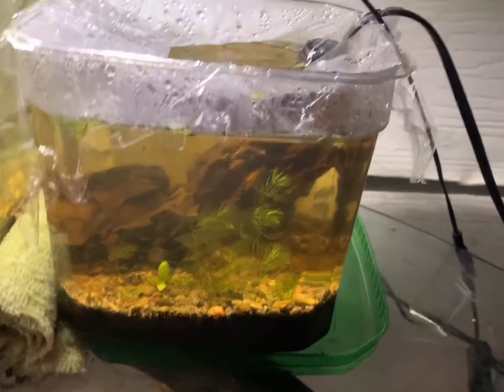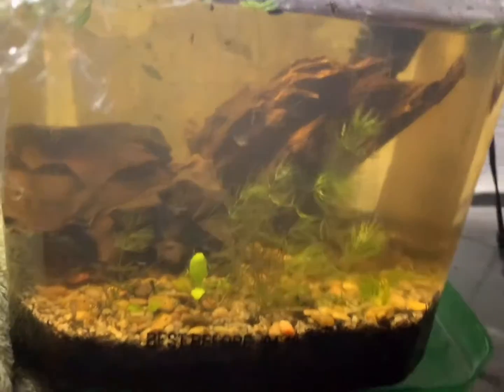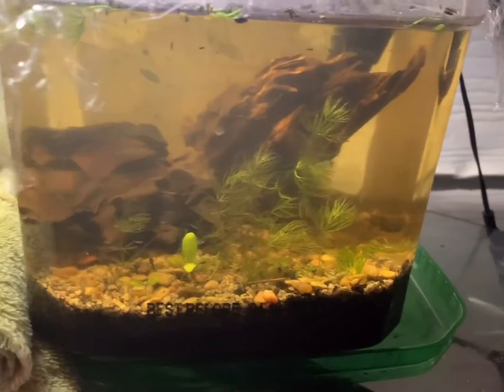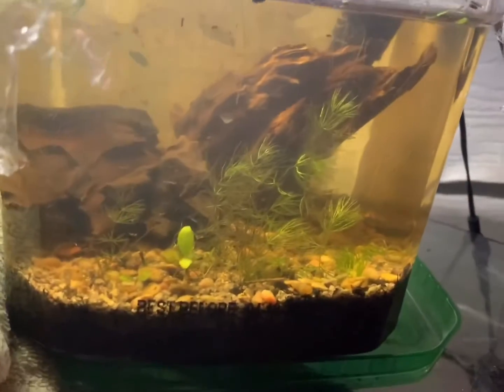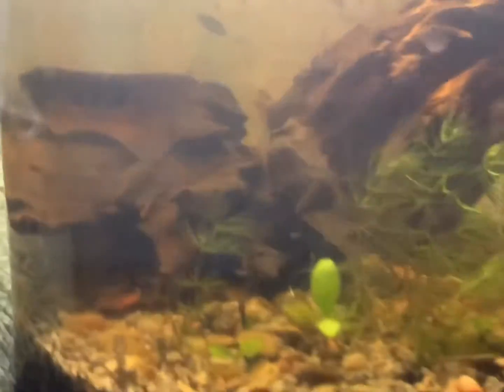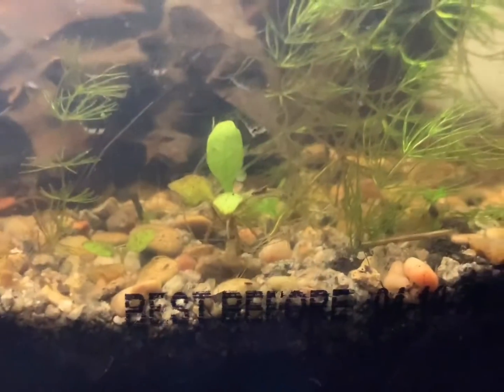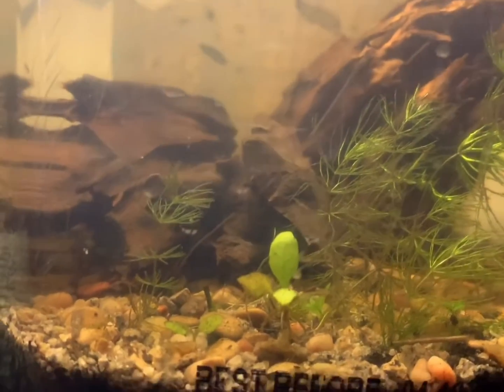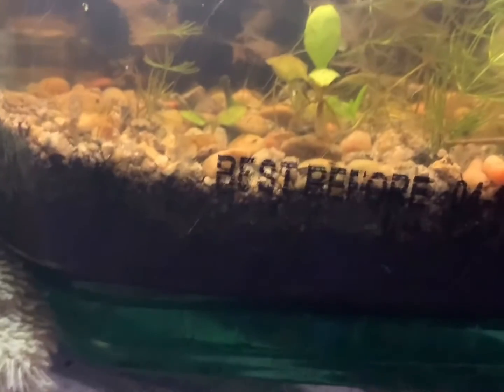Welcome back guys, this is my nano aquarium — a quick little update video on it. If you guys don't know what I had in here, I just have hornwort, rotala, and that plant I grew from seed. The hardscape is driftwood and the substrate is topsoil and